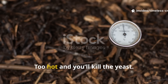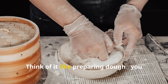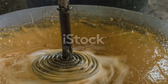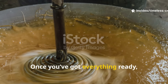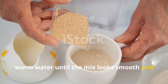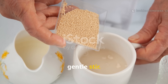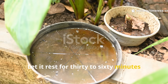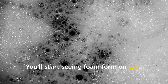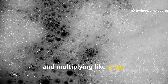Temperature matters here. Too hot and you'll kill the yeast. Too cold and it won't activate properly. Think of it like preparing dough — you want it comfortably warm, not boiling. Once you've got everything ready, dissolve the sugar and molasses in the warm water until the mix looks smooth and slightly thickened. Then sprinkle in the yeast and give it a gentle stir. Let it rest for 30 to 60 minutes in a shaded warm spot. You'll start seeing foam form on top — that's your signal the microbes are alive, active and multiplying like crazy.